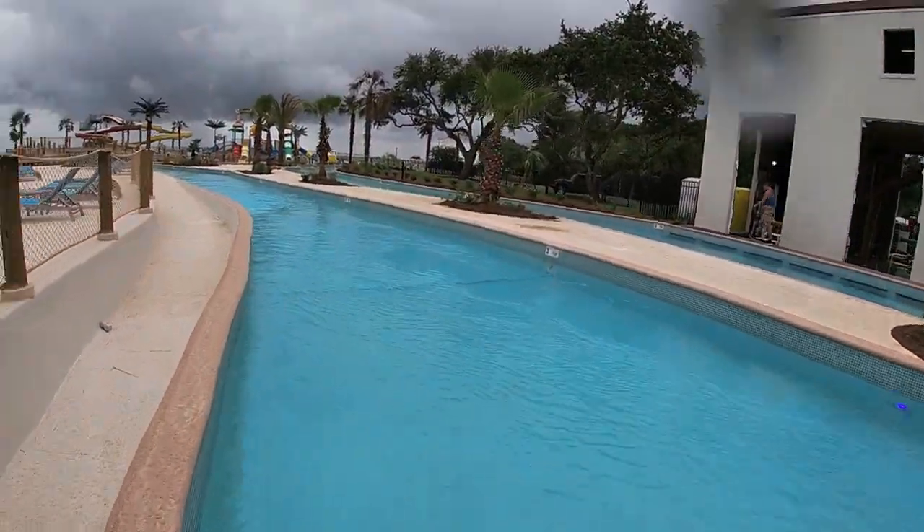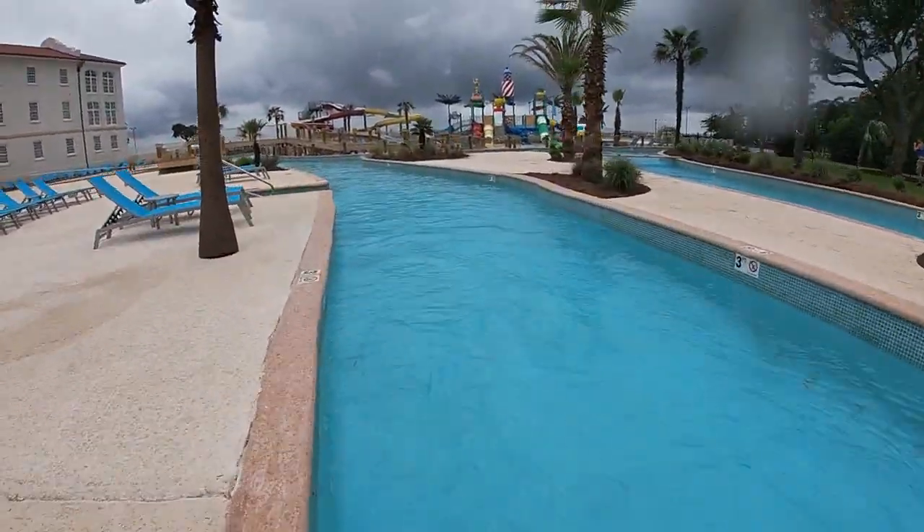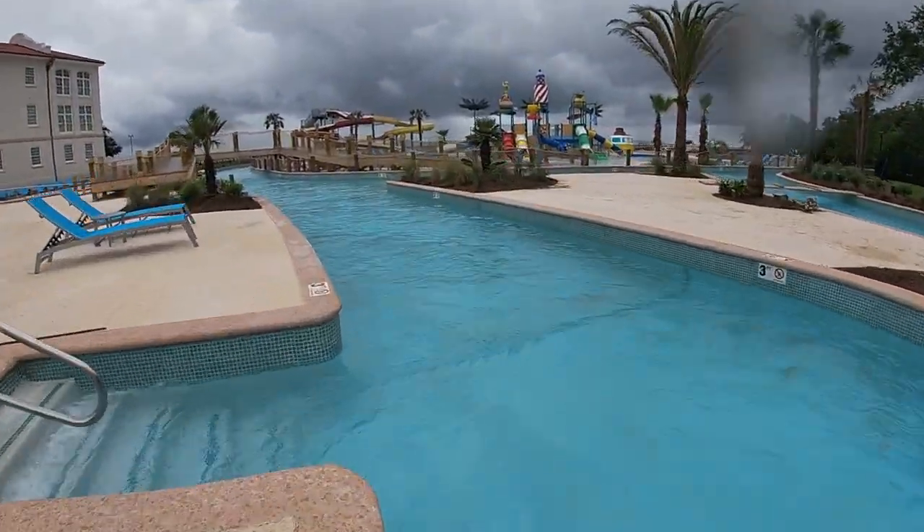This has been a really amazing project. There's over a half million gallons of water on property, and it's being sanitized by our on-site generation system from Aquasol.